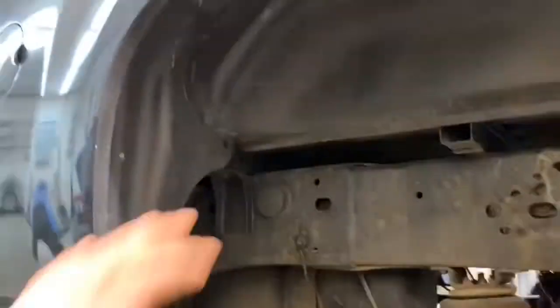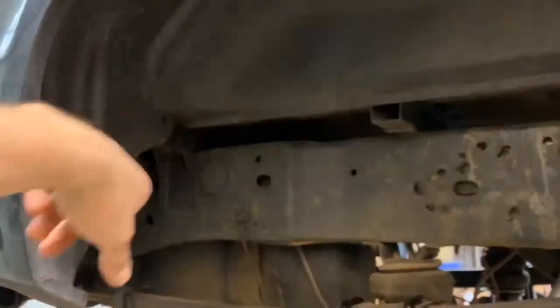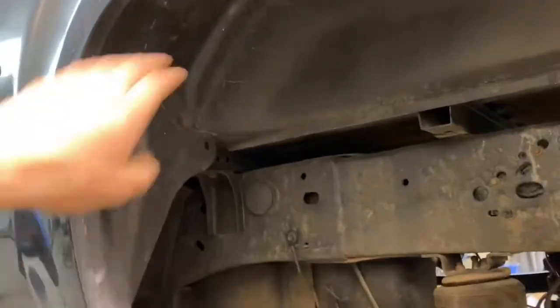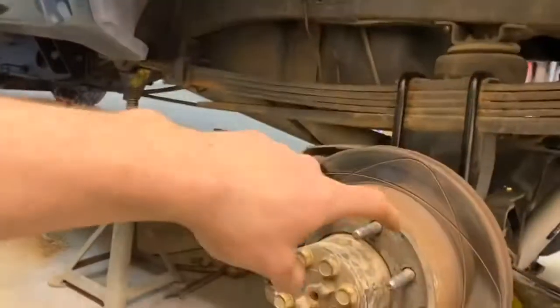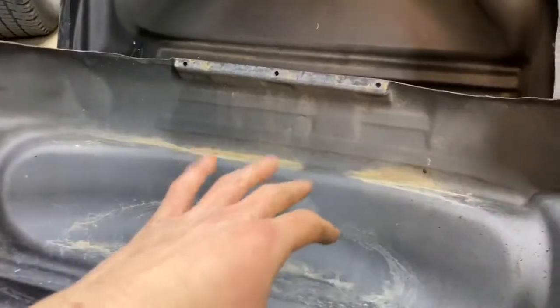I'm going to leave the wheels off because the next thing I'm going into is the rock lights. I have a set of plastic wheel liners that go in the back here and they actually cover up this frame rail, which is nice. My plan was to mount the lights to the plastic shield and then stick the shield in here and put the wheel back on, because it'd be a bit of a fight to try and get the shield in there with the wheel on. These are the plastic liners I was talking about — I don't even know who makes them, I just had them sitting around from previous trucks.